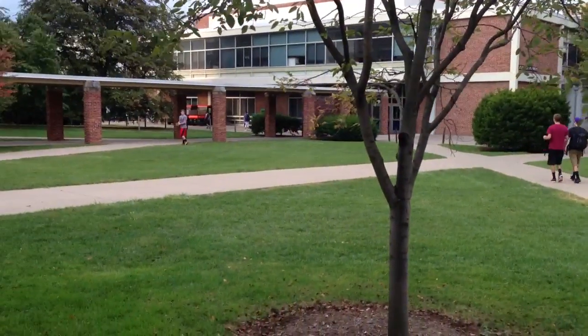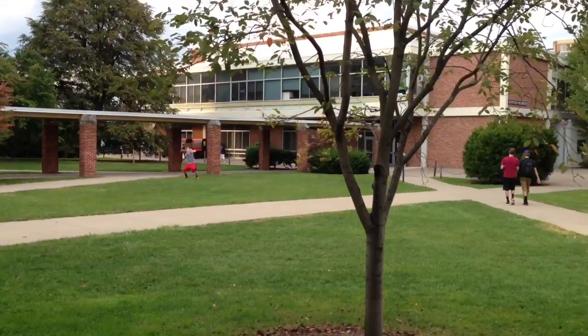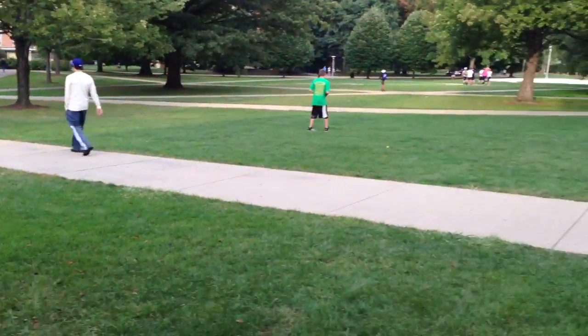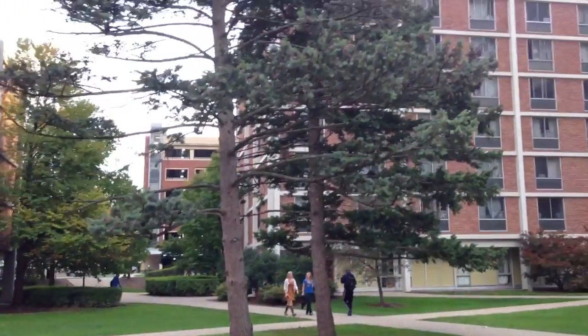So you can see some people playing football here, like catch. And there you go. Let me know how the video works out.